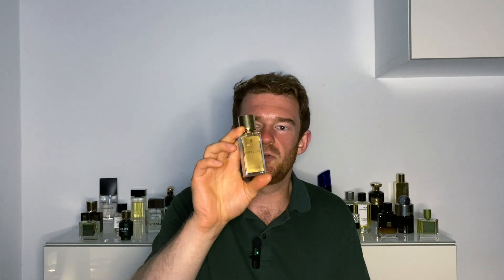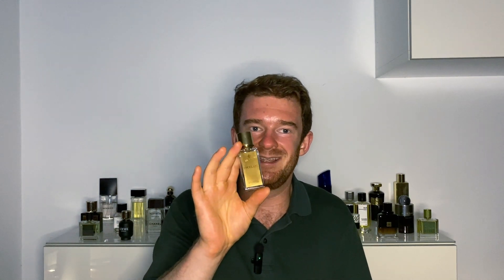That's been my review of Encelade by Marc-Antoine Barrois. Truly a niche fragrance, unlike anything I've ever smelled before, although it does have some similarities to fragrances I've mentioned in this video. Get your hands on this one if what you're seeking is an abstract, artistic perfume experience. Until next time, guys, keep it real.